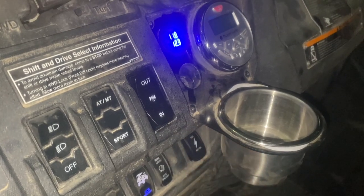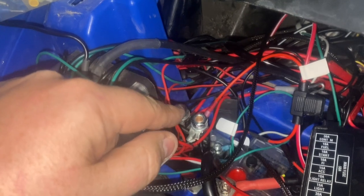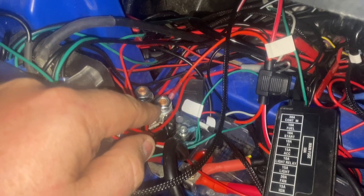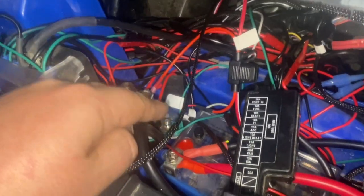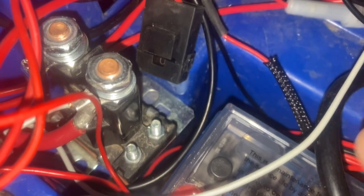Quick tip before you start working on all this: make sure the key is off and possibly disconnect the main power from the battery before you start. Otherwise, if you're testing and you accidentally touch one of those posts in the wrong spot, you may find yourself changing one of the fuses — don't ask me how I know this.